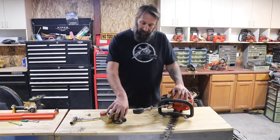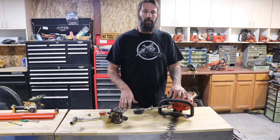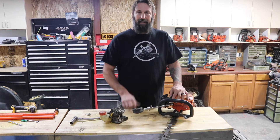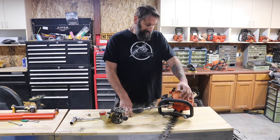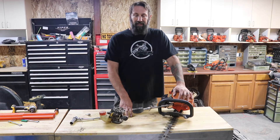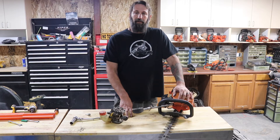Replacing all the internals — like the piston, the piston ring, the block — anything like that just gets you over the price of the value of these. So that's pretty much it. If you have any questions, leave a comment, give us a like, and subscribe so you can see more of this content. Thanks for watching.